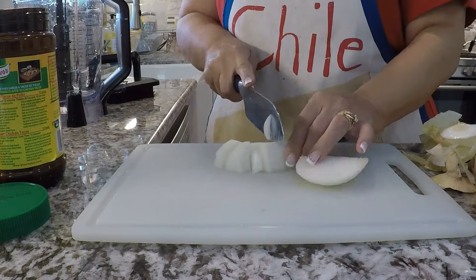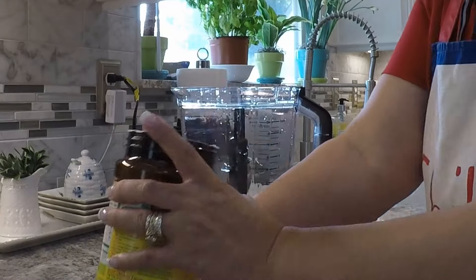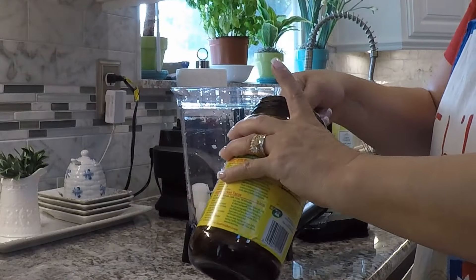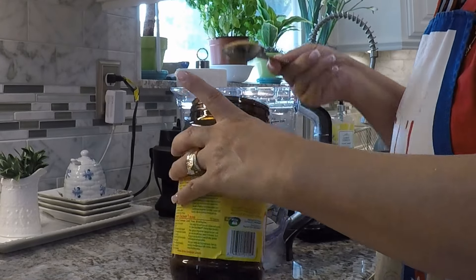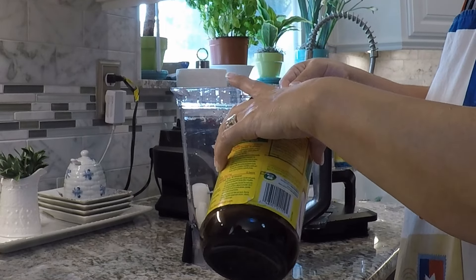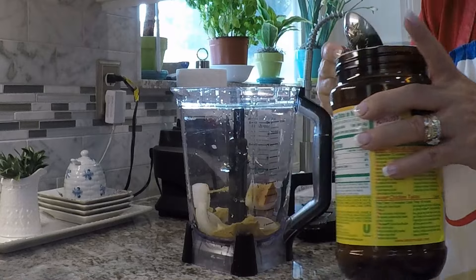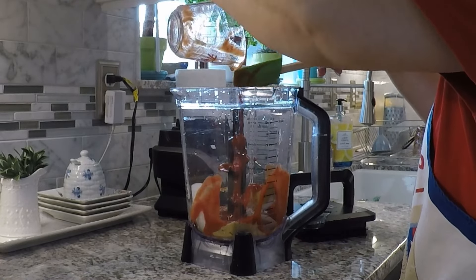I'll be making a pretty foolproof recipe I call Nelly's Scrumptious Spanish Rice. I'm starting off by making the sauce. I cut half an onion into large chunks, add three quarters of a cup of tomato sauce, two tablespoons of chicken bouillon powder, and some water. The full recipe will be in the description below.